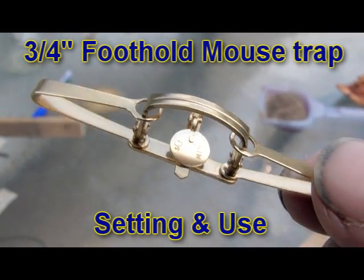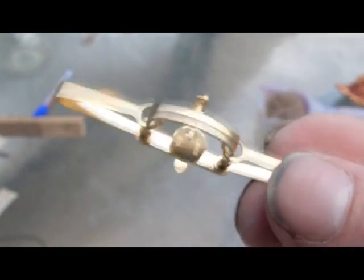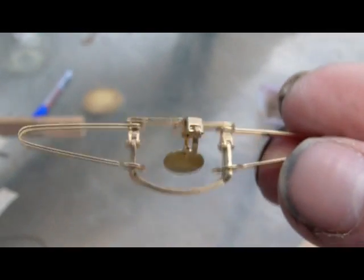In this video I'm going to show you the correct use of the 3 quarter inch jawed mousetrap. These traps are made by Sleepy Creek and they come in two types: a double and a single spring trap.